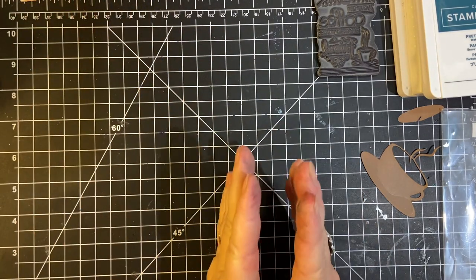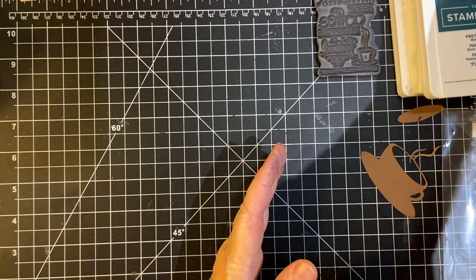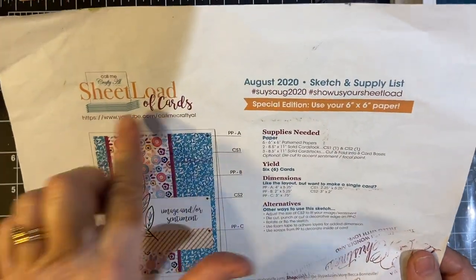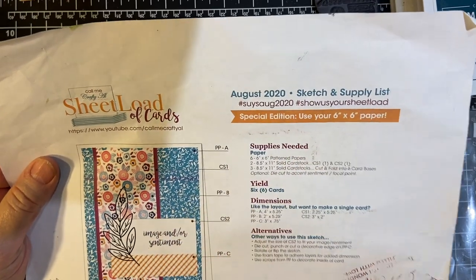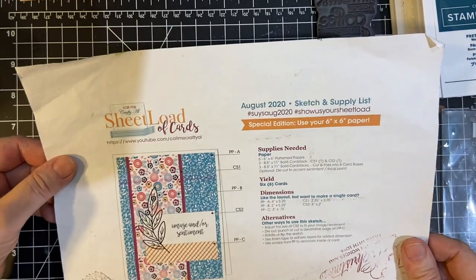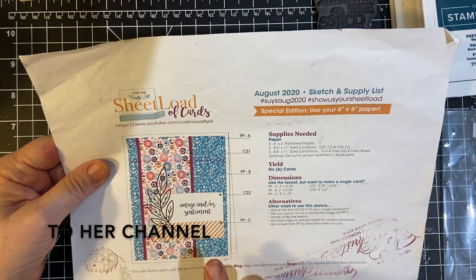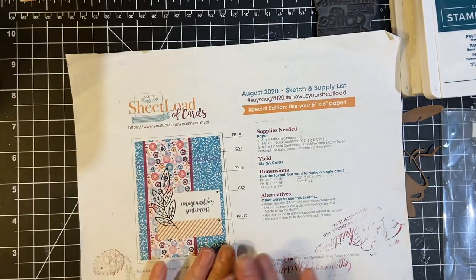If you've been looking for a sketch specifically for the 6x6, I did want to plug Alicia and Call Me Crafty Al. She does have a couple of sketches — they're her sheet-letter card sketches that are perfect to use with your 6x6 paper. This one is from August 2020; I know she has another one. I'll go ahead and link this one. If you are a subscriber, you can get these for yourself, so be sure to check that out.